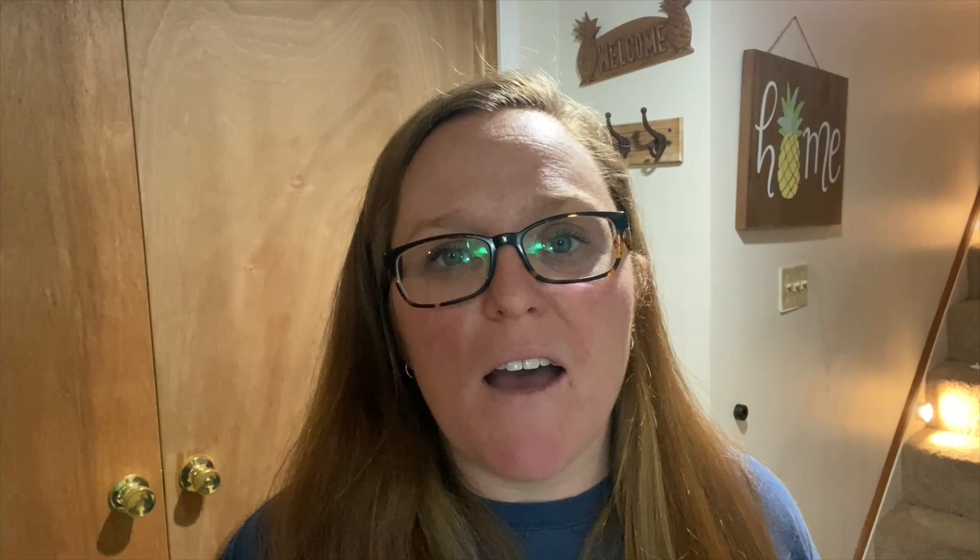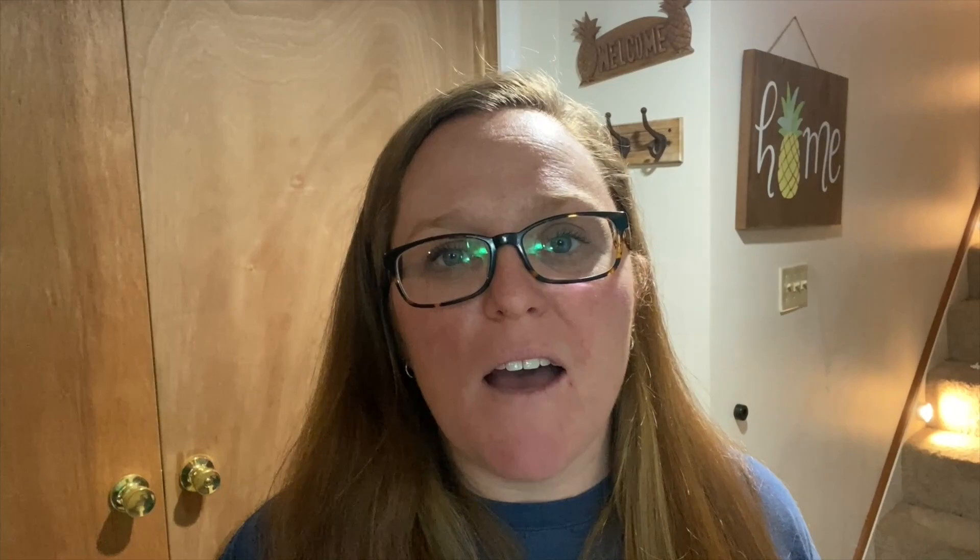I am heading down into our basement to feed our worms. Yes, we keep our worms in the basement because it is cooler and because they're just out of the way. We have a bathroom in the basement and that's where we keep our worms, so that's where we are heading.